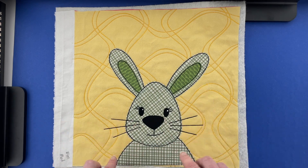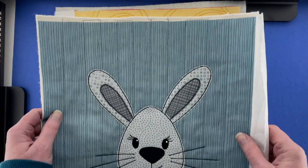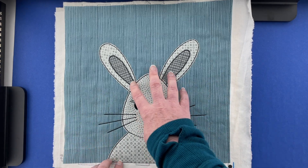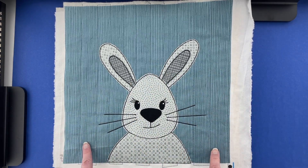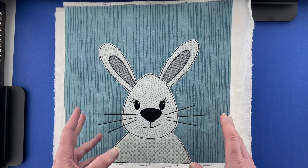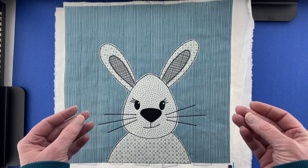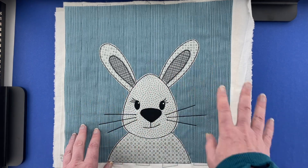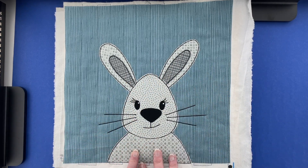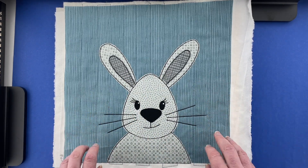I made bunnies in a few more colors for different quilts I'm working on. For this one I made a white bunny using the Oyster Blenders, and the background is from the Surf Blenders — both from the Seabreeze collection — so it's all kind of beachy, sun-washed, faded colors. This is for a collection of all Arctic animals, so they'll all use colors from the Seabreeze Blenders for the faces and the muted blue Surf fabric for all of the backgrounds.